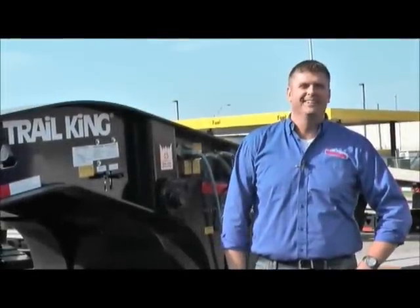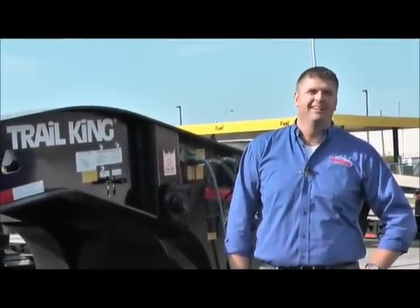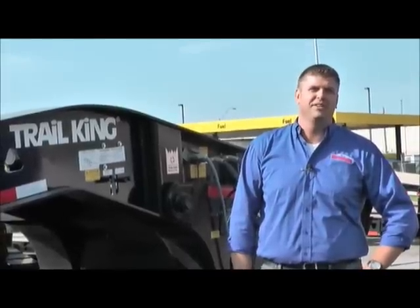How are you doing today? My name is Kyle Kulin. I'm with TransWest Trailers out of Kansas City, Missouri. Today we're going to go over how to detach a Trail King 55-ton low boy.